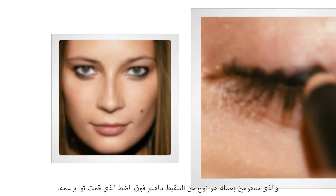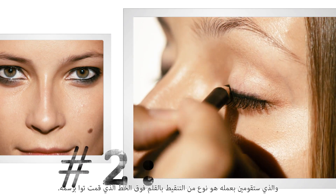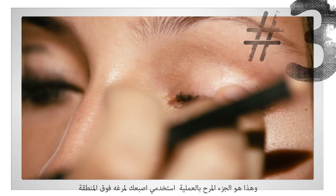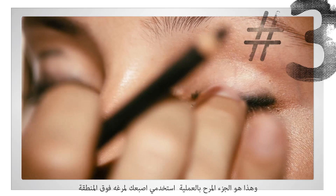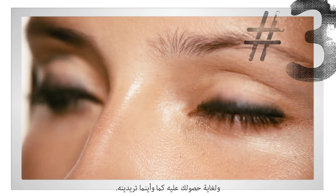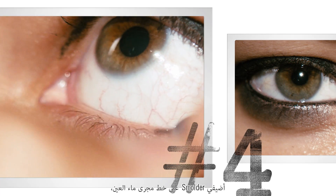What you're going to want to do is kind of dot the pencil above the line that you've just done. And here's the fun part — take your finger and just smudge it all in until you get it exactly where you want it. Add the Smolder right to the inner waterline of the eye.